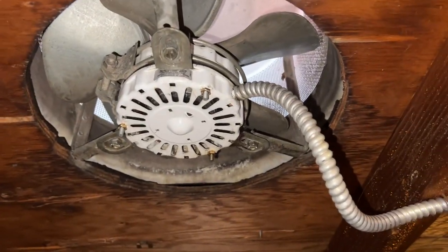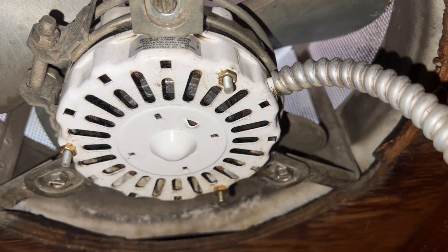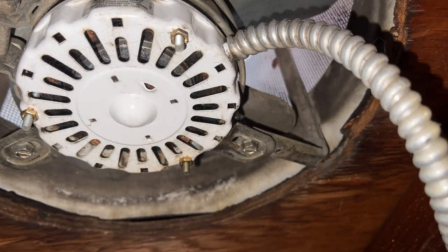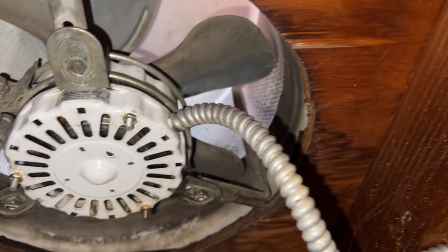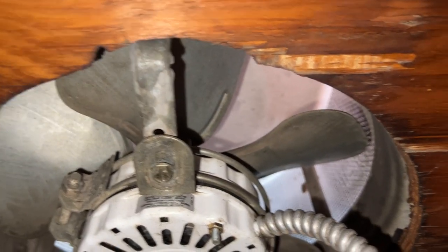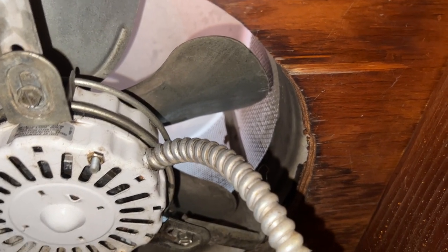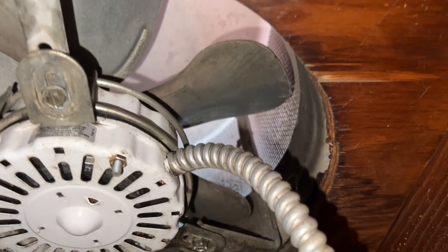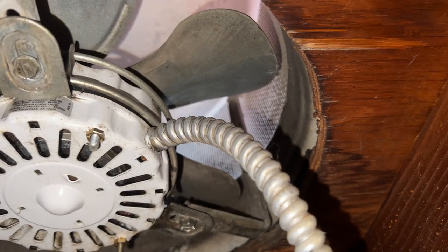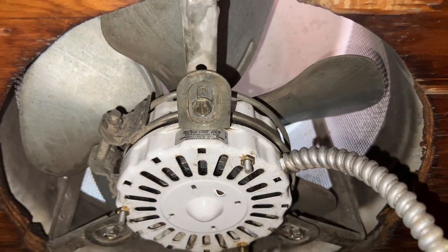Here is the old attic fan — this is actually a replacement McMillan motor, a replacement for the original one I had. These appear to have been put in around 1991, and I doubt they were properly serviced until I got the place. But since I've had it, I properly oil it once a year and clean it as well — that's what we're doing.